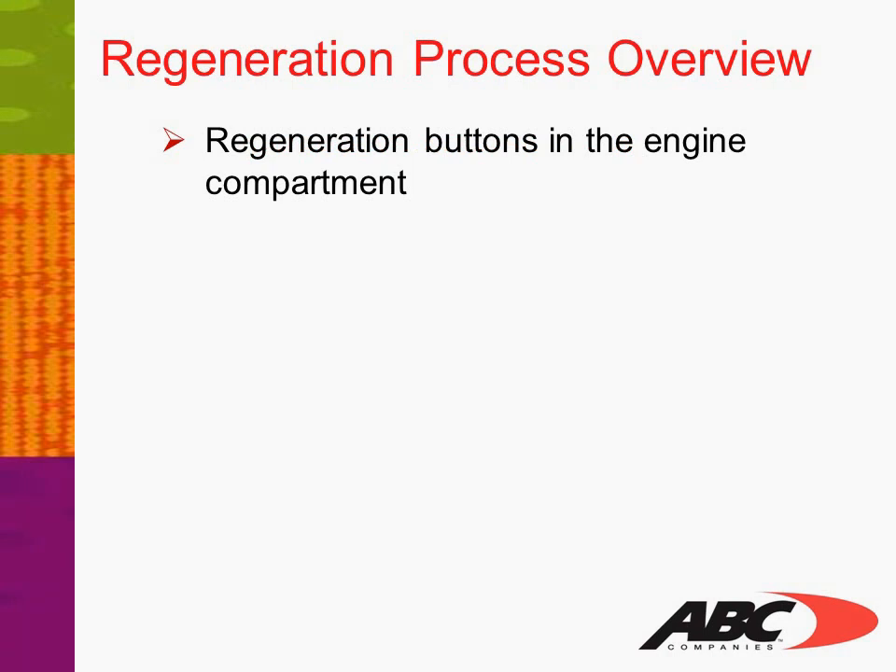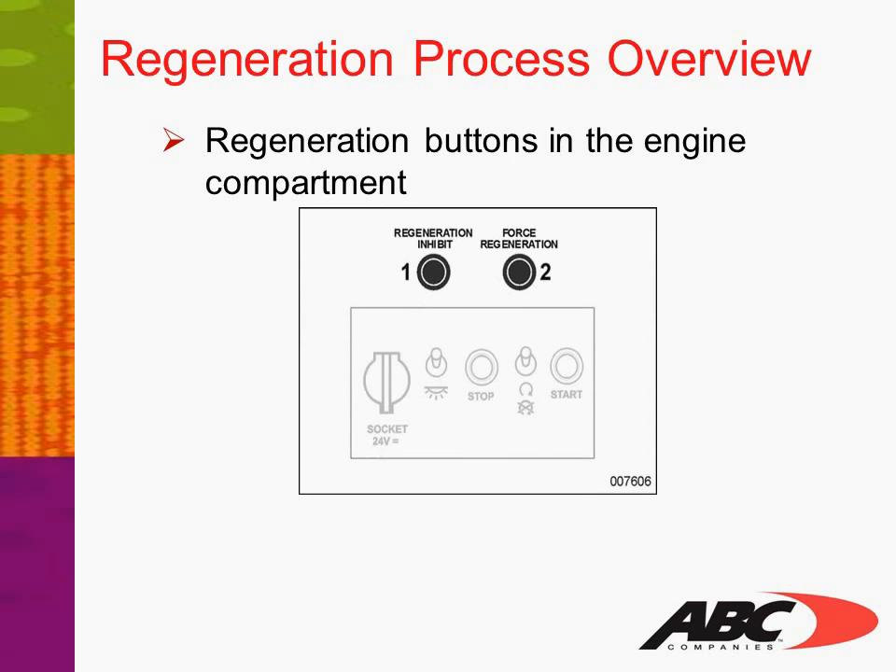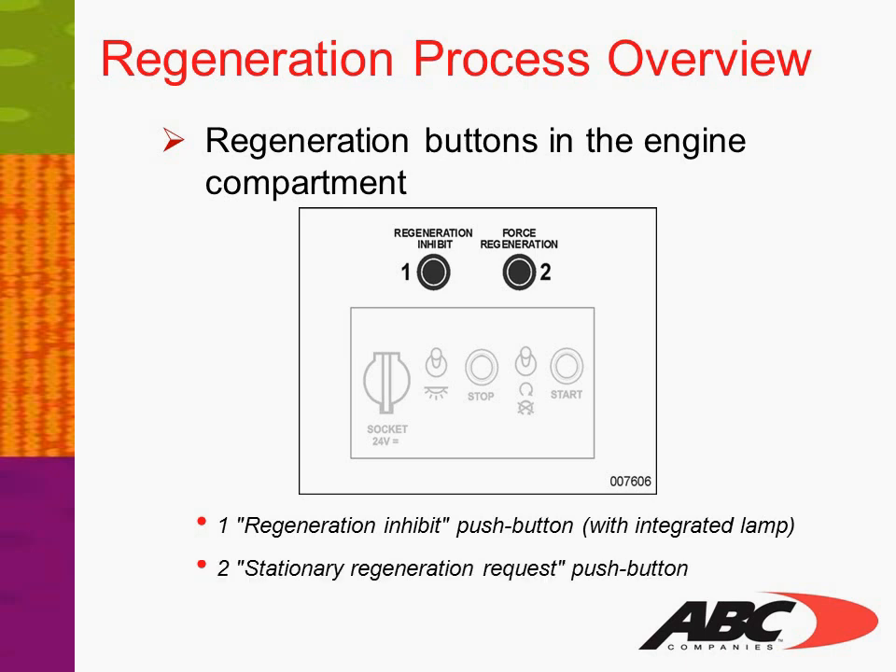Let's look at the regeneration buttons in the engine compartment. After opening the rear engine door, you will be able to locate the rear remote box in the upper right-hand corner. You will find two buttons have been added: button number one, Regeneration Inhibit — a push button with integrated lamp; and number two, Stationary Regeneration Request — also a push button.